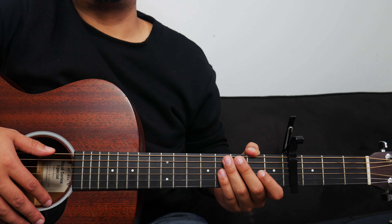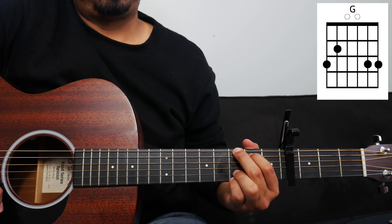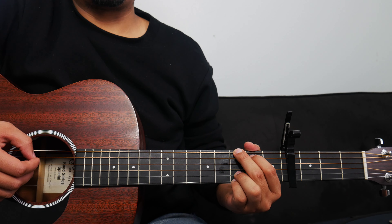I'll show you the first part first, then the second part. For the first part of the spontaneous moment, we're actually just going to stay on the G chord for a little bit. So that first part of the spontaneous moment will sound something like this.